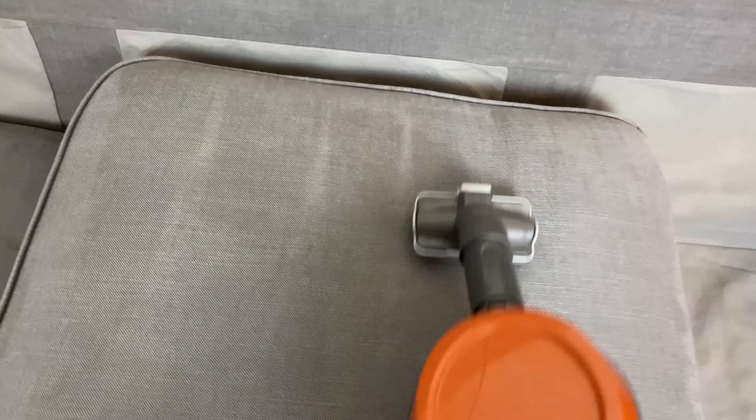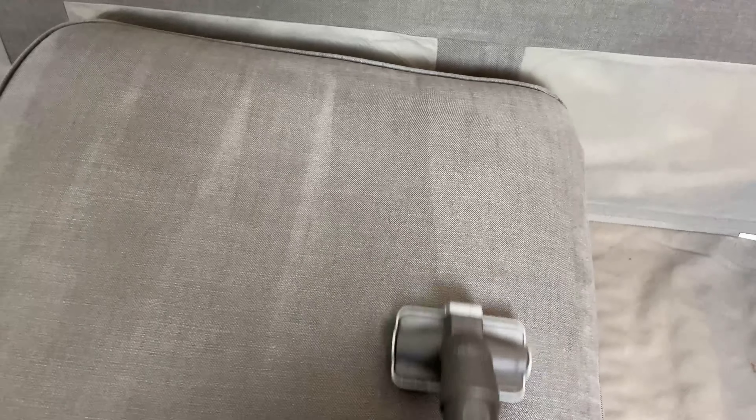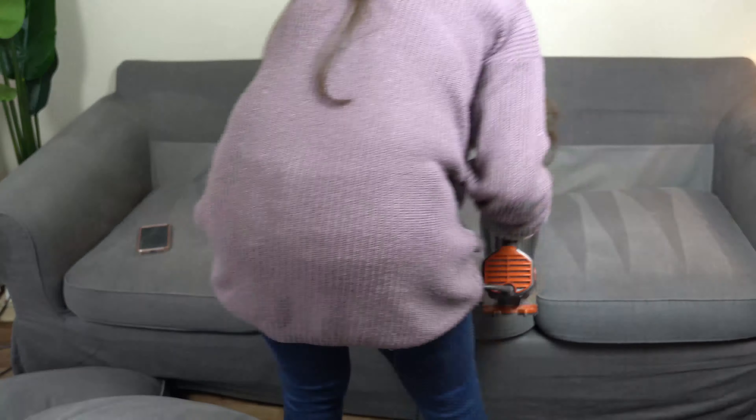I have a thing for carpet lines and couch lines.